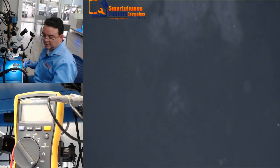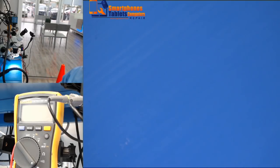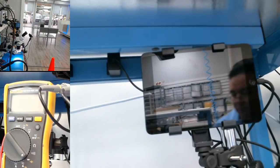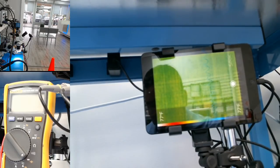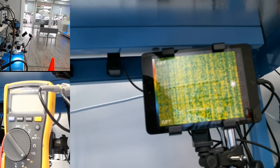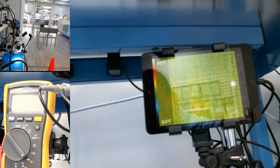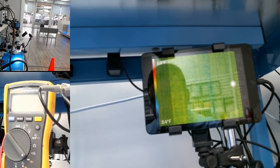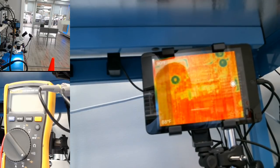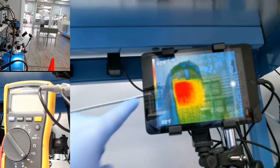I'm going to connect the phone to the charger and then you're going to see what happens when we put it on the thermal camera. I'm going to place it on the thermal camera right now. Ok, it's connected now.